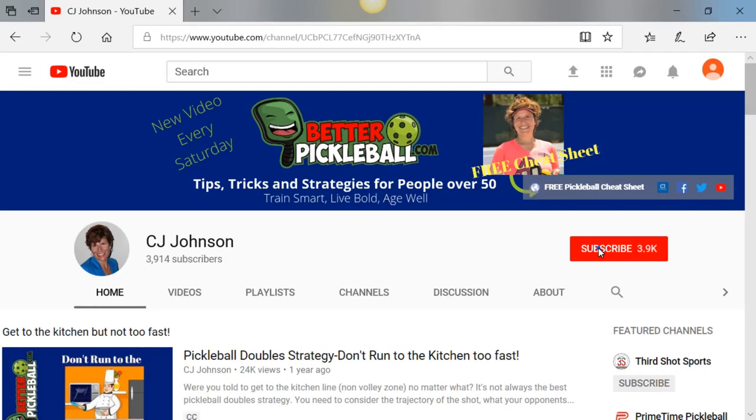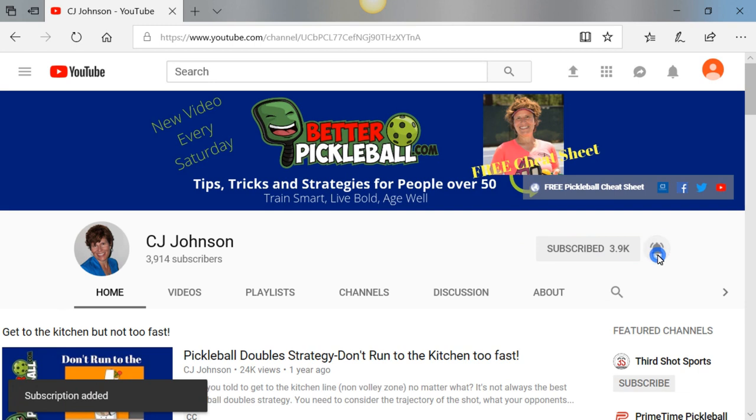If you haven't already done so, hit the subscribe button and then the bell notification. That way every Saturday you'll get a notification when I post a new video. Hey everybody, it's CJ Johnson. Great pickleball players have one thing in common: they can execute a third shot or a series of third shots that'll allow their team to get to the net and eliminate their opponent's advantage.